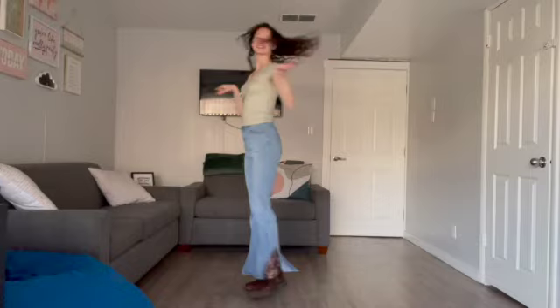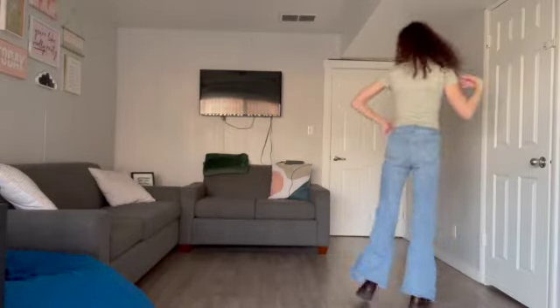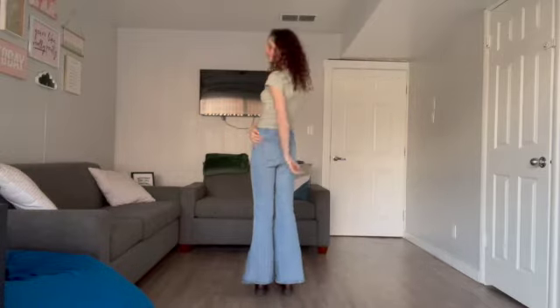Woohoo! Congrats. Also, make sure to watch my dance on my Instagram at Dancing with Daisy, so you know how it looks with music.